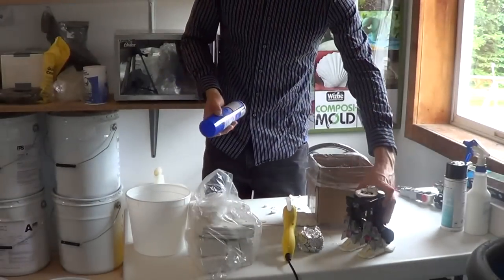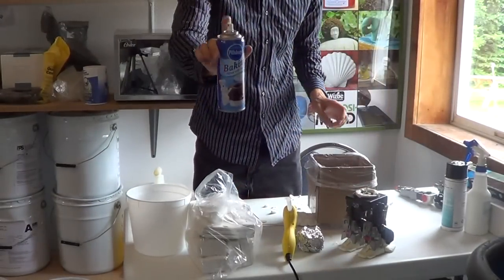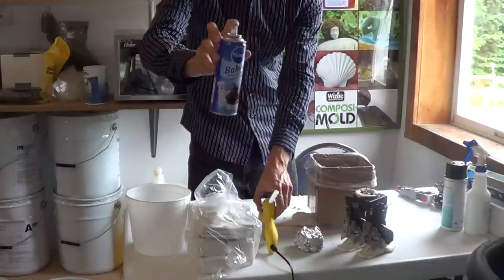Now I'm going to spray it with mold release using just regular baking spray. Now I'm going to set it out for mold.